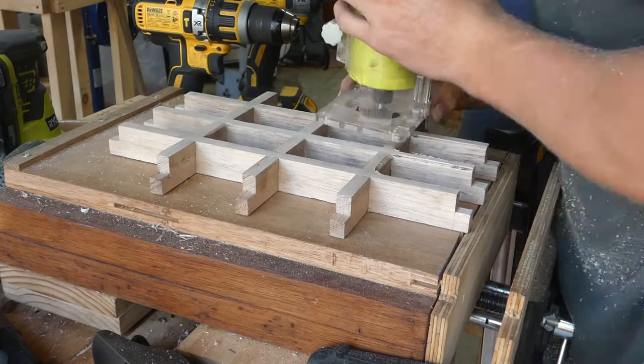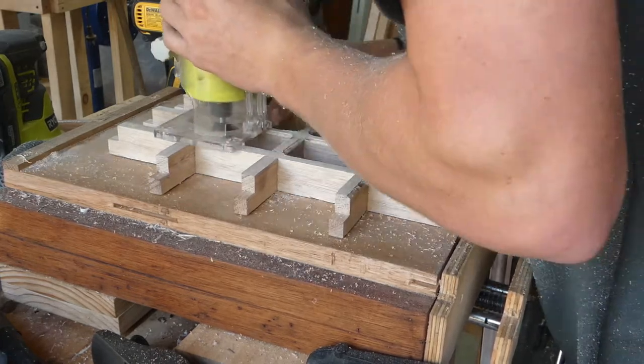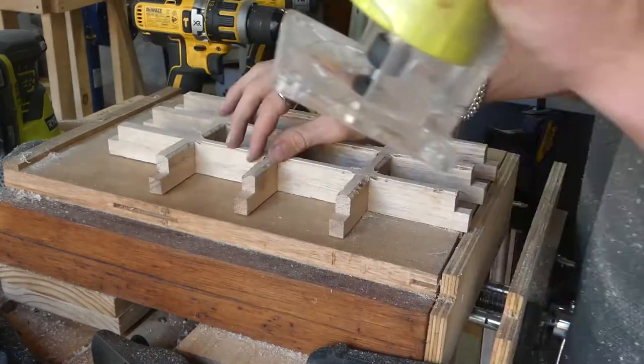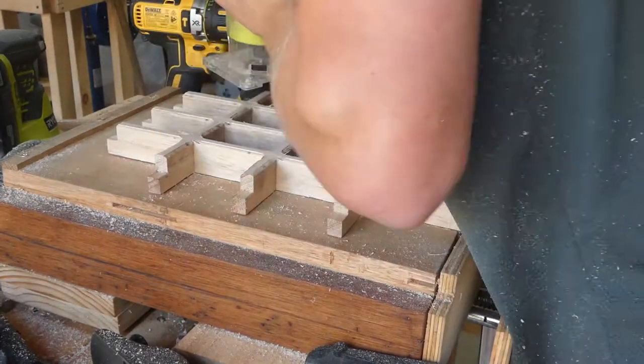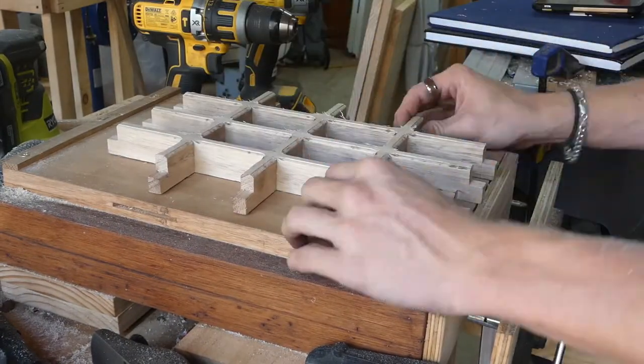I sanded and then, since they wanted a nice rounded edge, I used a really thin round-over bit on a router and just went through everywhere cleaning it up. I did leave a little mark on top because I had the bit set too low, so I had to sand that off afterwards.